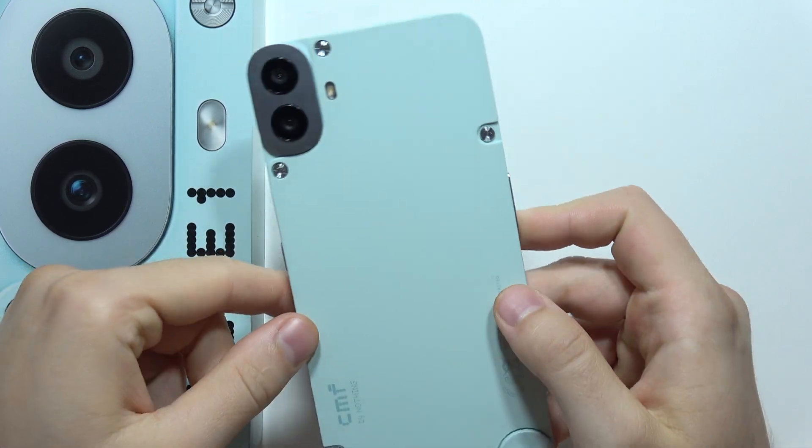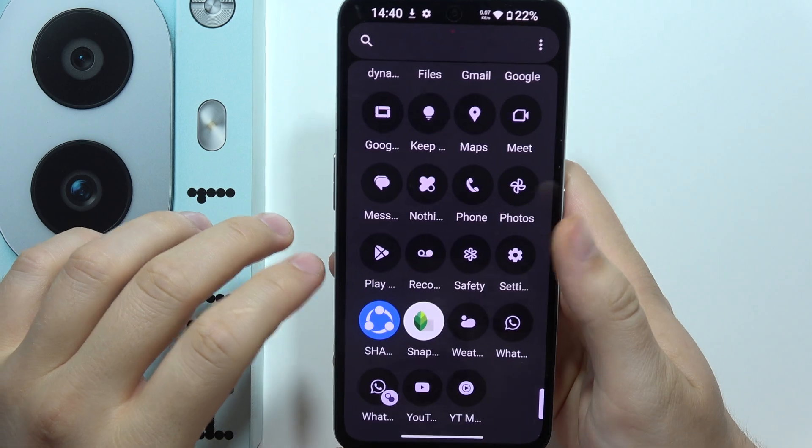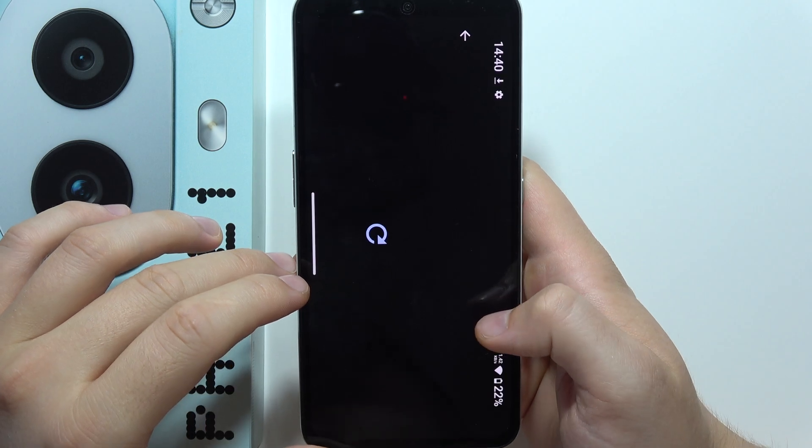Let me show you how you can fix the battery drain issue on your CMF Phone 1. First, I will start from the Settings, and now let's go into Google — it's located here. Open it.